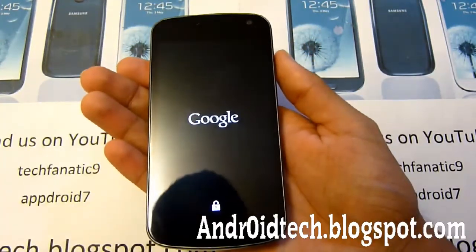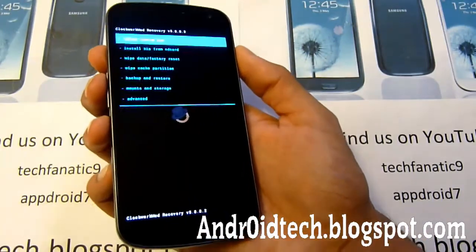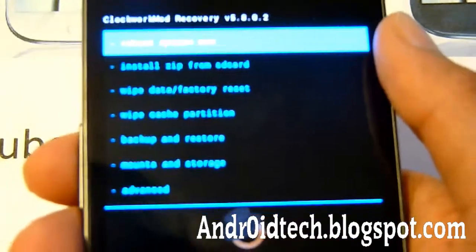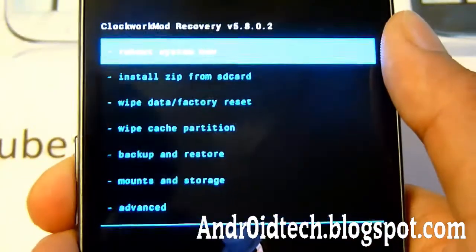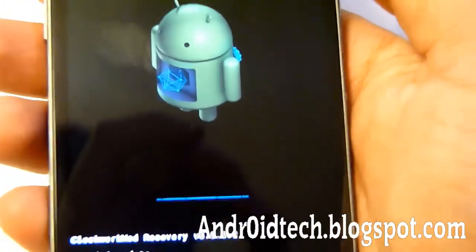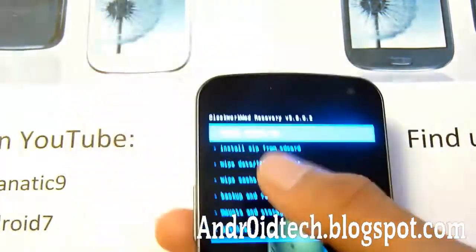Now you'll be in ClockworkMod Recovery mode. Give it a few seconds. As you can see, you have to choose 'Wipe data / Factory reset.' Use the power button to select it, or you can touch it if you have the touch version. Select 'Wipe data / Factory reset' and scroll down to yes. This will only take a few seconds so be patient. You know it's done when you have the menu options back again.